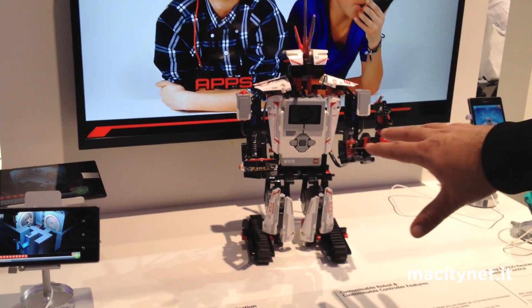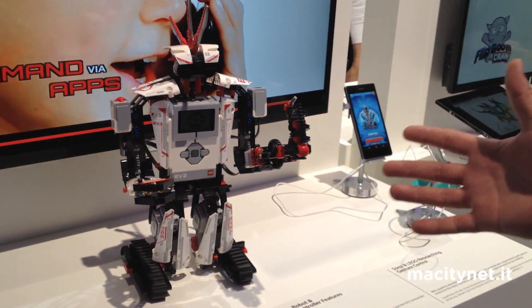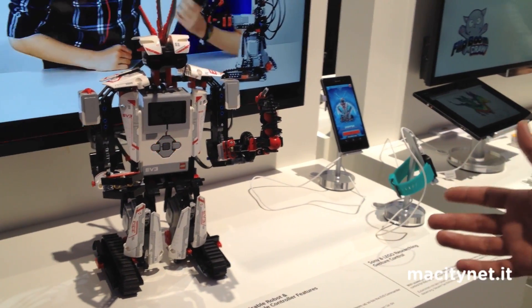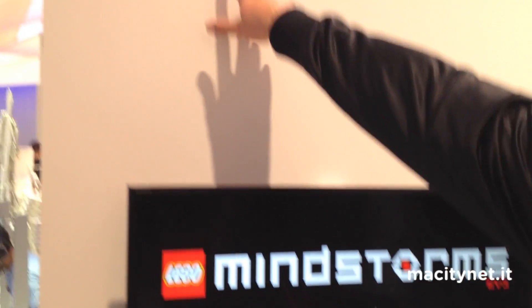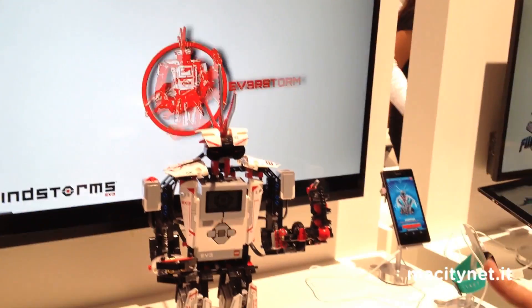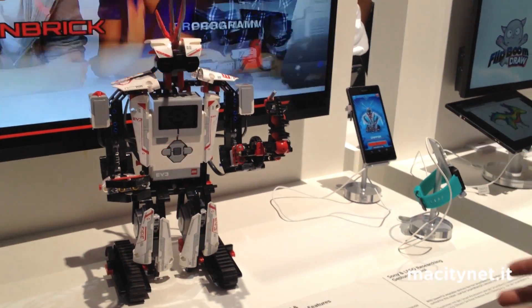With the kit you can build five different robots and also download a free application from the Google Play Store published by Lego. It's called the EV3 Robot Commander app, and of course they've optimized it to work with the Sony Xperia Z1.